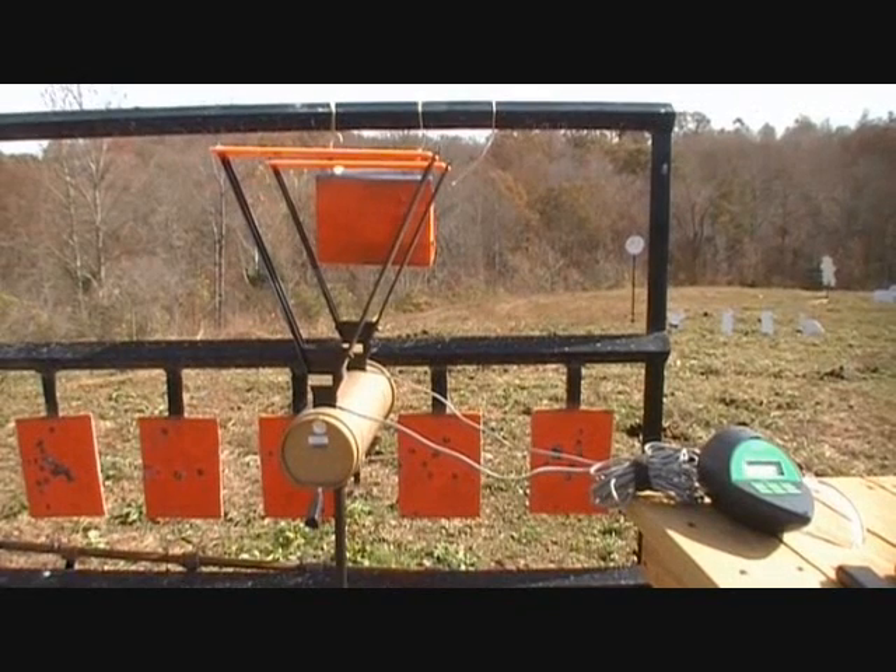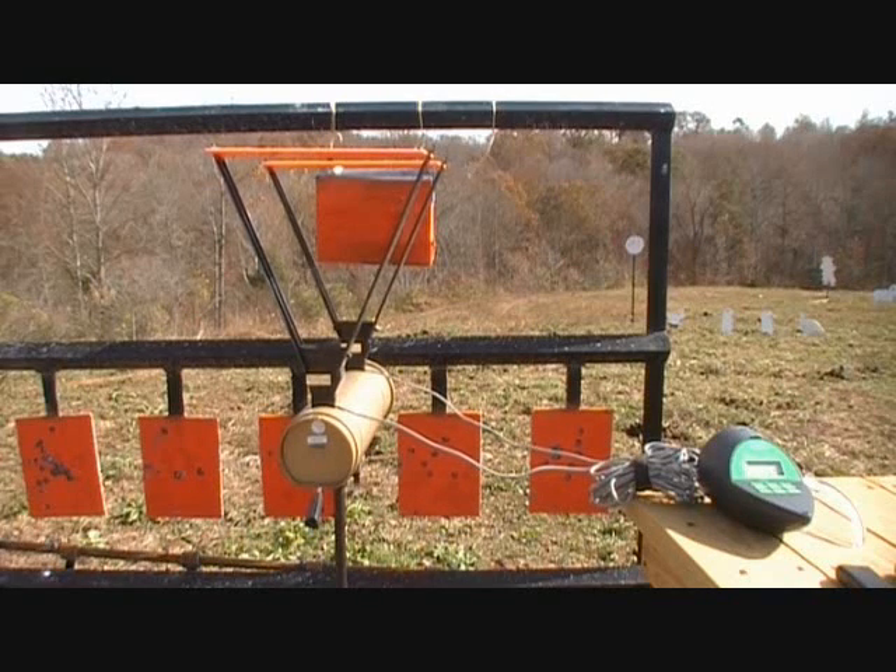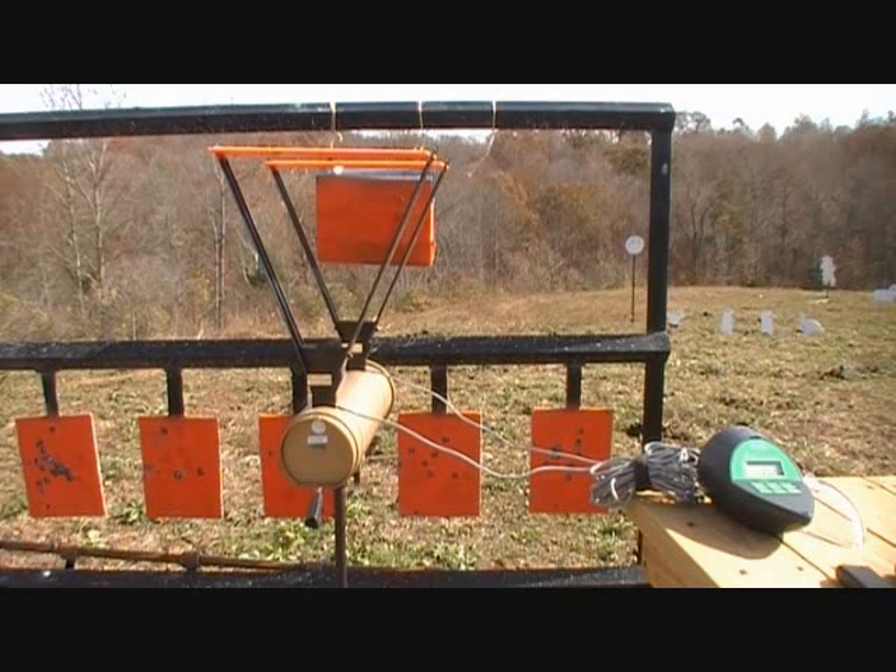I have a couple books taped together there. Hopefully they won't fall when they shoot them. They're swinging, so maybe it'll show the difference in the impact. First up: Glock 19, 9mm, 115 grain, full metal jackets.